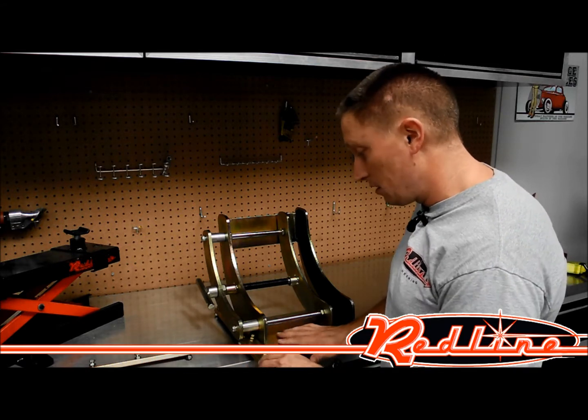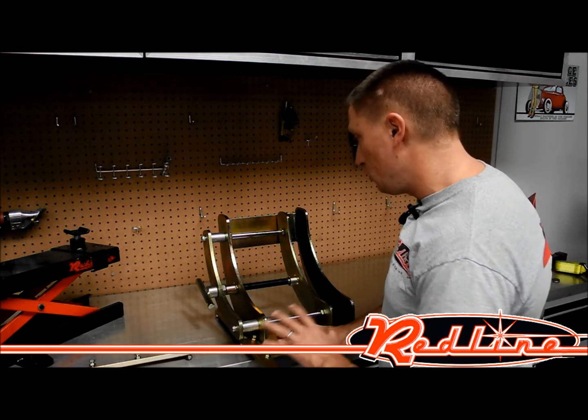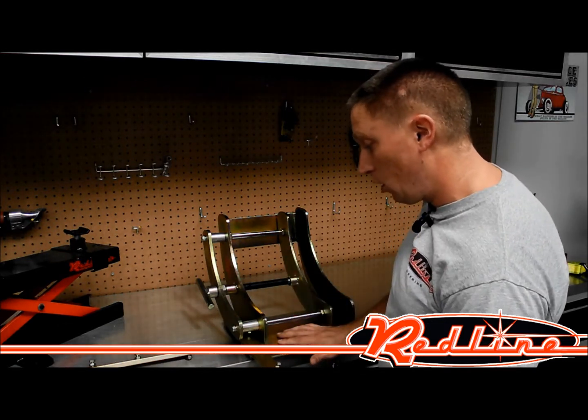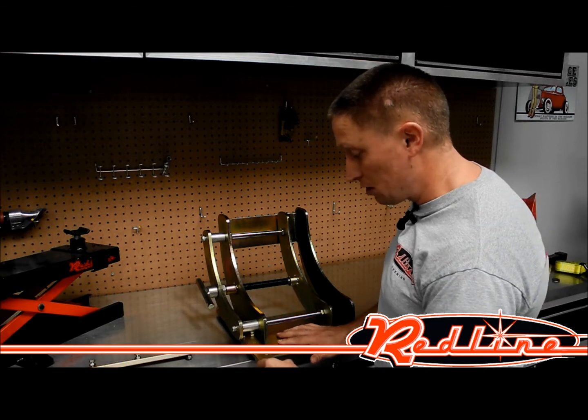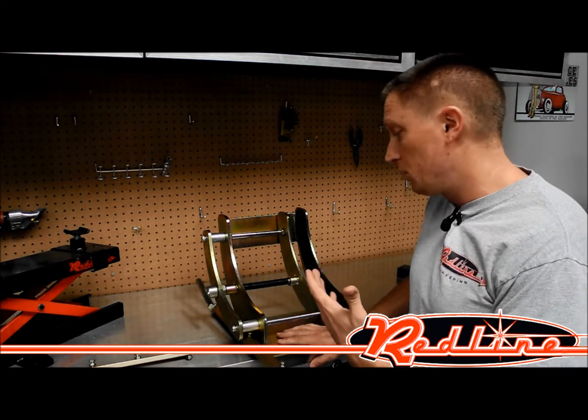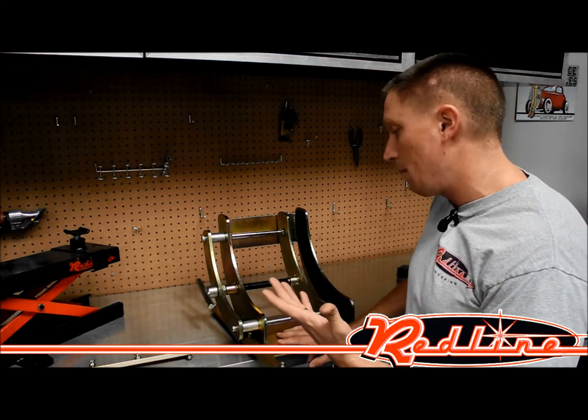One of the nice things about doing it this way is all you have to do is slide this vise forward or backward along that mounting rail system, just like that, to obtain the perfect length on the table so that your rear tire is right over your dropout panel.